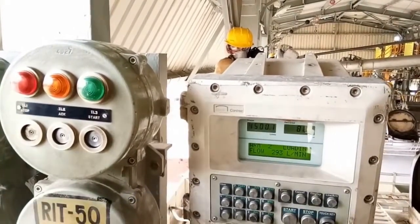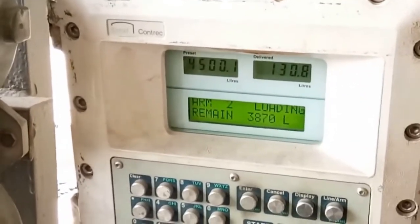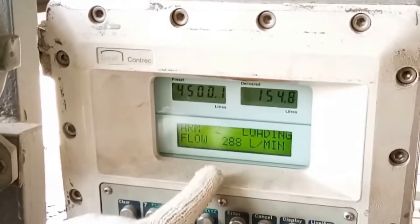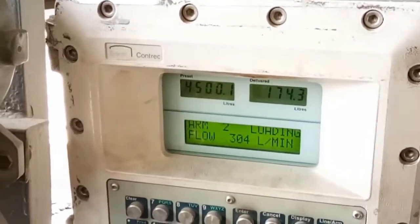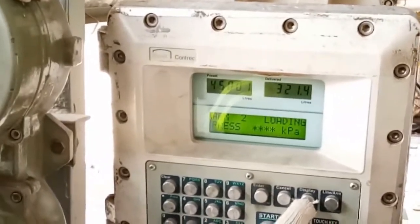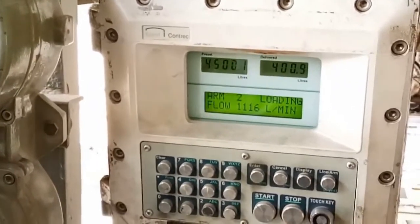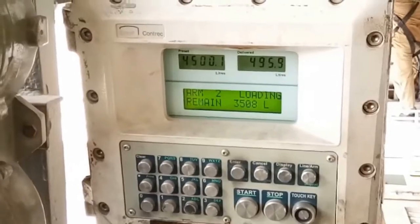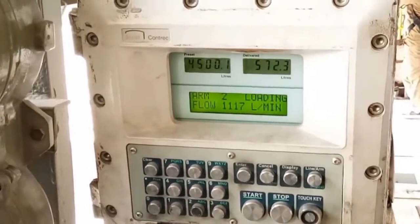This is to avoid static charge accumulation in the empty truck. Once the first 300 liters are loaded, the flow rate will automatically jump up to 1100 to 1150 liters per minute. Here you are seeing the loading happening at 290 to 300 liters per minute, and now you can see the loading rate has increased to more than 1100 liters per minute.